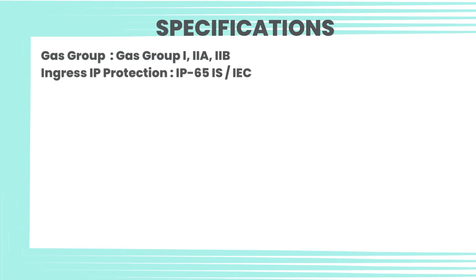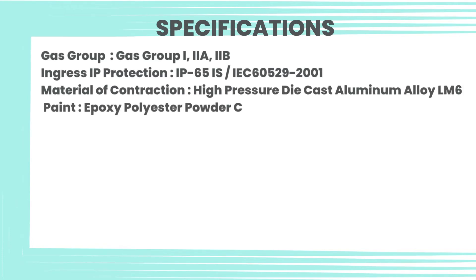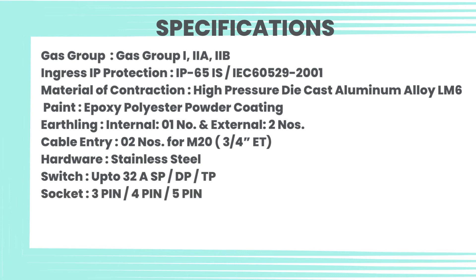Specifications: Gas Group I, IIA, IIB. Ingress IP Protection IP65. IS IEC 60529-2001. Material of construction: High Pressure Die Cast Aluminum Alloy LM6. Paint: Epoxy Polyester Powder Coating. Earthing: internal and external.